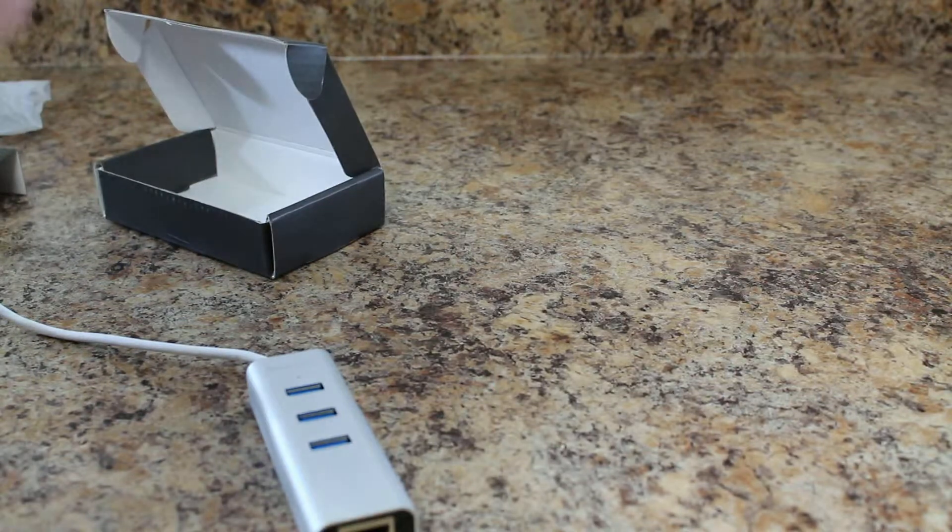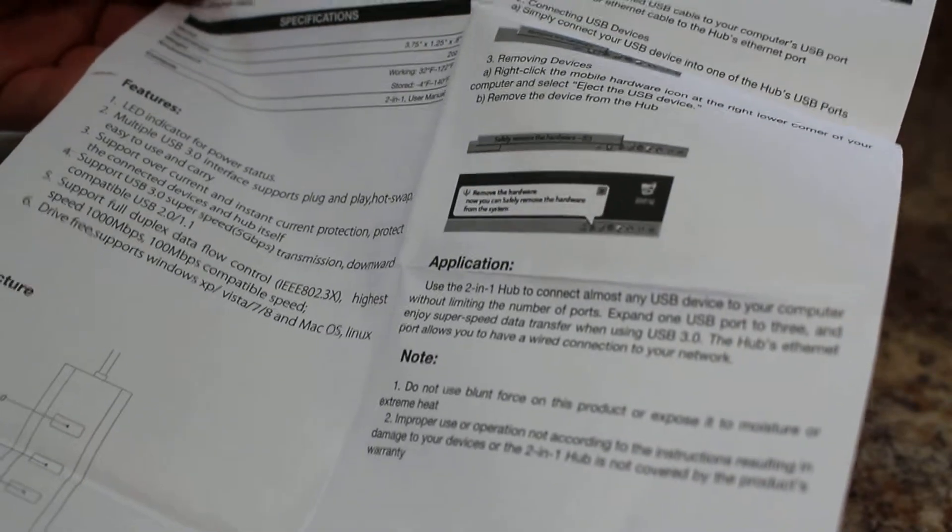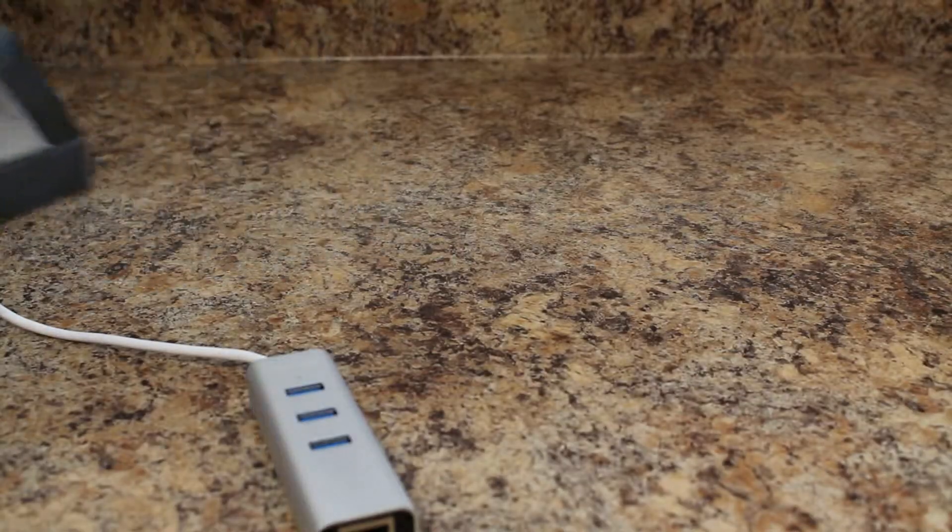There is also an instruction manual in here. Not a whole lot to say about that, but it is a very thorough instruction manual. It talks about some troubleshooting and how to connect it if you have problems.